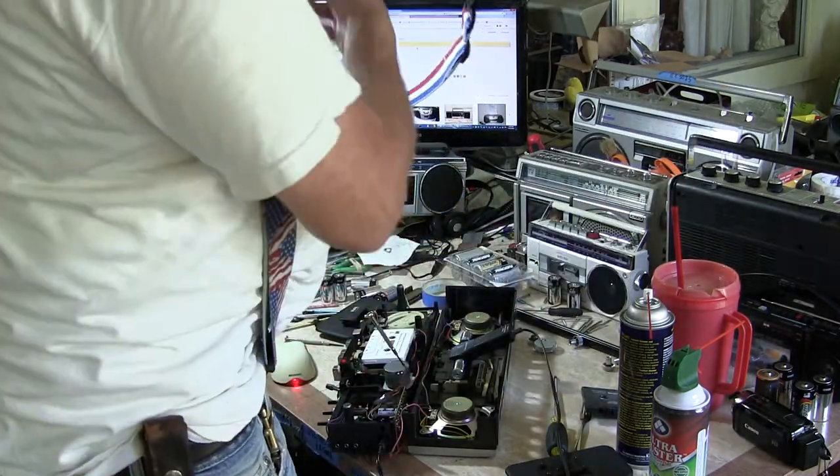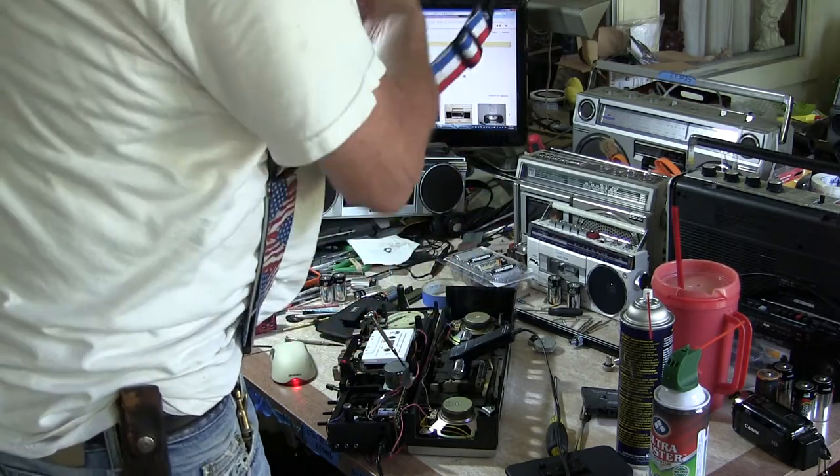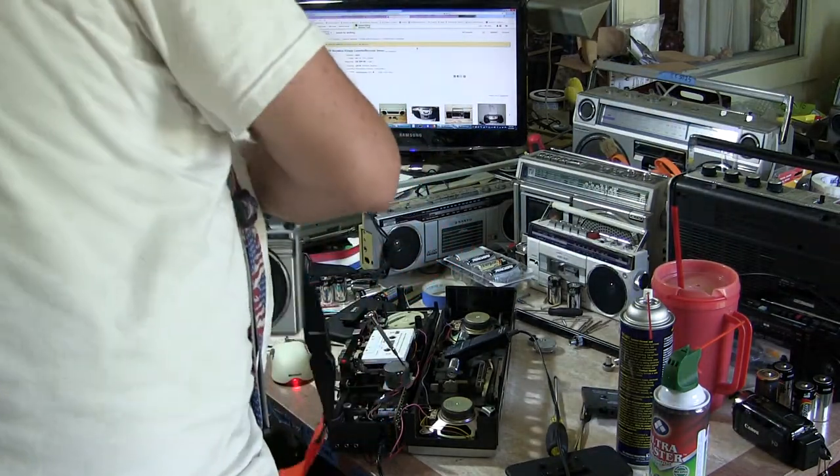Which one is this? This is the 7000. That's right, 7000. Now, this one here is the 6900. And where do I need the cassette? Any cassette.